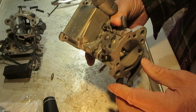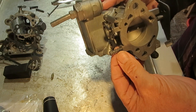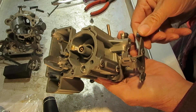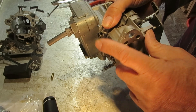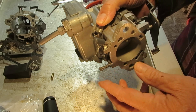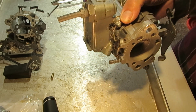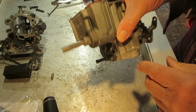Adjusting the idle: initially adjust the mixture screw a turn and a half to two turns out. On the car, warm it up to operating temperature, adjust your idle here to get it to idle RPM, and then put a vacuum gauge on this port right here to get a vacuum reading. Adjust your idle mixture about a quarter turn at a time to get a very steady vacuum reading or a good steady idle. If you turn the screw in or out and it's not making any difference, then you possibly have a vacuum leak or a plugged passage — most likely it's a plugged passage.